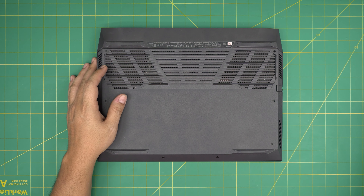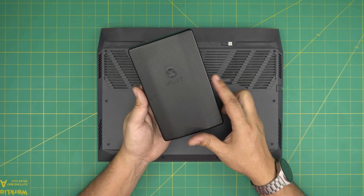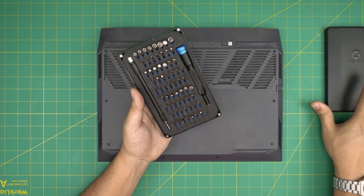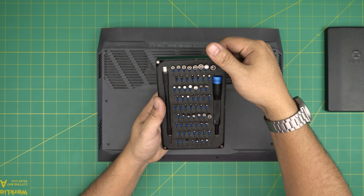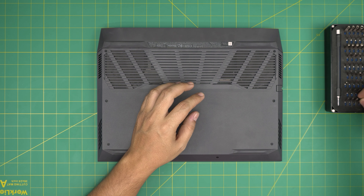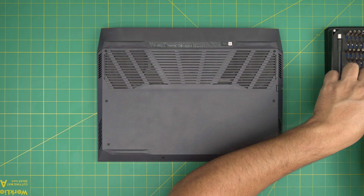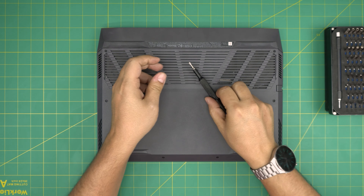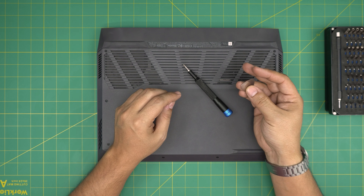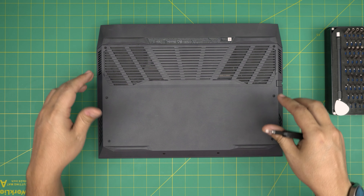Now I'll go over the tools I'll be using. Tool number one is a screwdriver set — I recommend a good one, my preference is the iFixit screwdriver set. If you get the pro set it includes opening tools, tweezers, and a few other items. From the basic set, we'll use a Phillips number one or Phillips number zero. For the opening tool I'll be using a guitar pick — metallic guitar picks are very suitable for opening cases and covers.